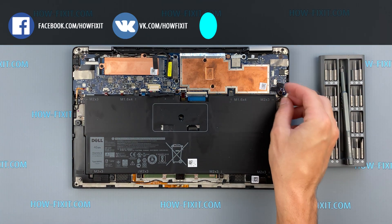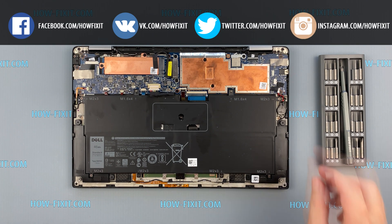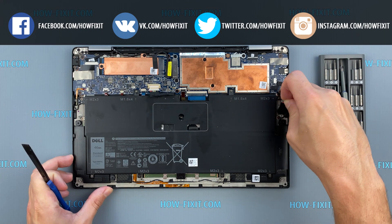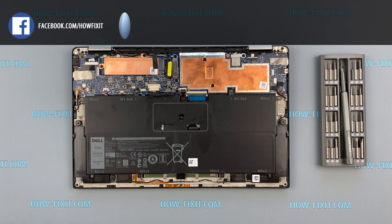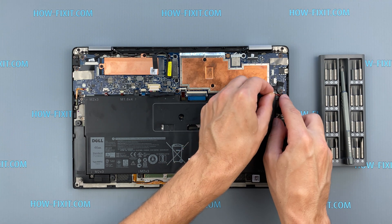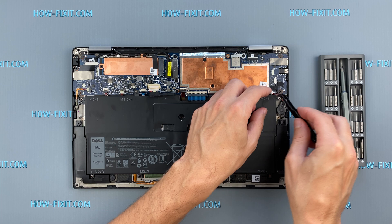Disconnecting the BIOS battery can also help if the laptop freezes when turned on during the initialization phase. However, you should not expect that this method will reset the BIOS password. To reset the BIOS password you need a programmer and the ability to work with a soldering iron, as it is a separate recovery process that requires much more experience in repair.